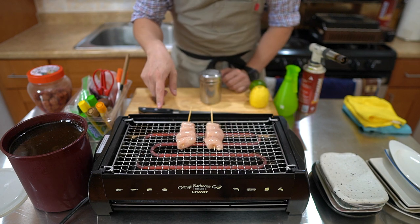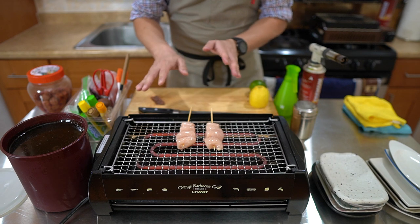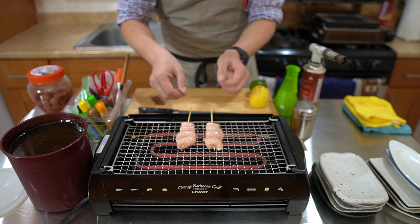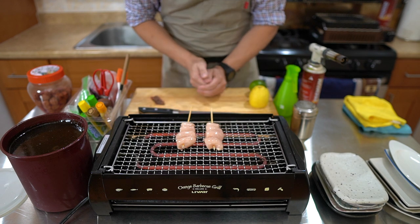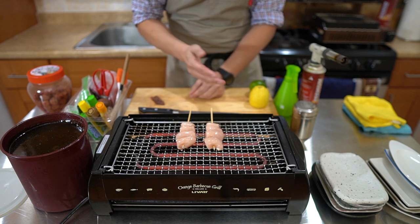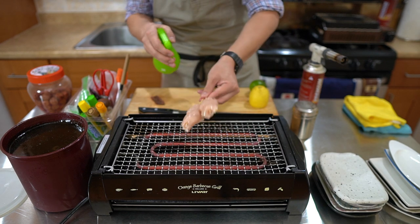Today for the grill I'm using the lower position, which does get a little bit hotter. It prevents me from putting as many skewers on there, but it works for today — I just want a little bit hotter temperature to show you what it's like. I salted it and I'm also going to spray some sake on it.